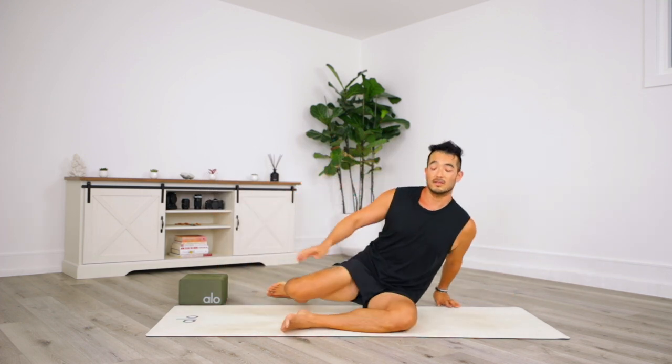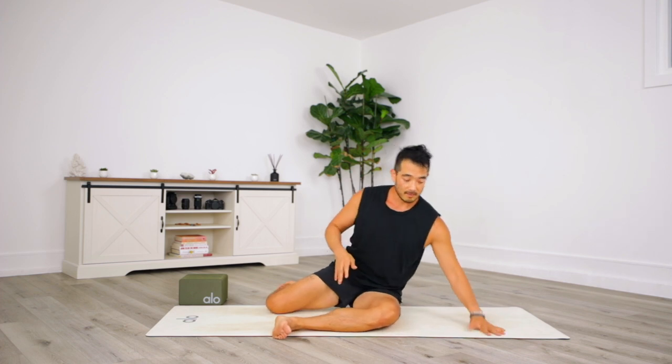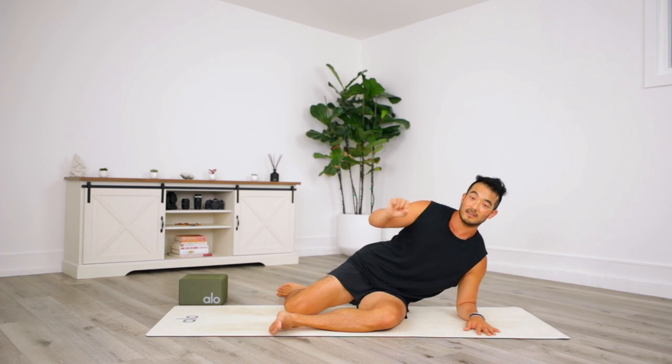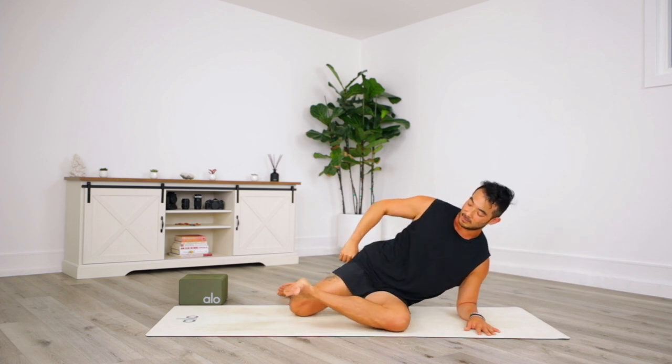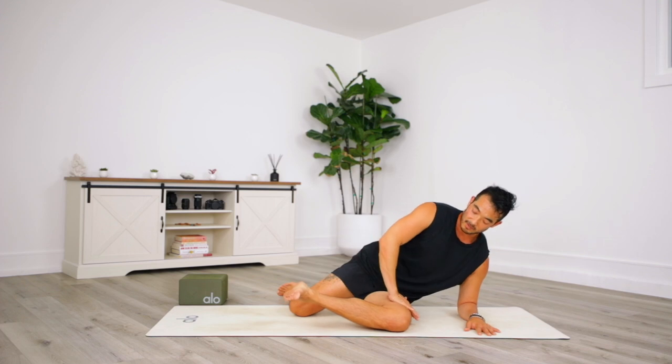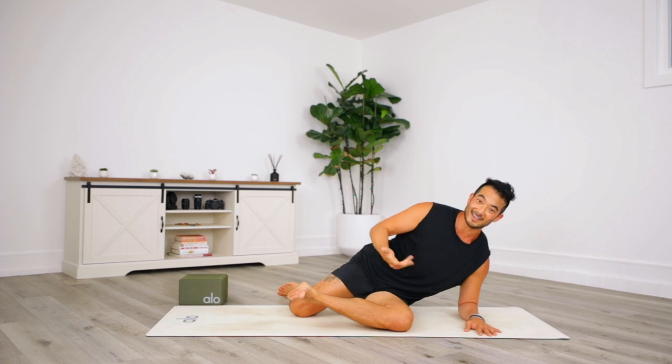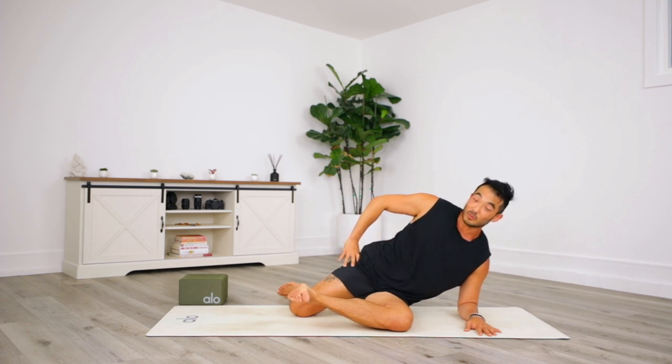Rotate over towards the back of the mat onto the left leg — same thing. Elbow down. This may be your less open side, but that's okay — it doesn't matter what it looks like. What matters is you hit that 80% of perceived maximum. Use your hand to help your body understand the external rotation if you're new. Once you've hit your 80% mark, hold it and breathe for three, two, one, and release.